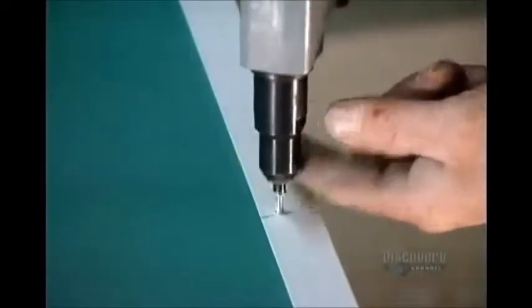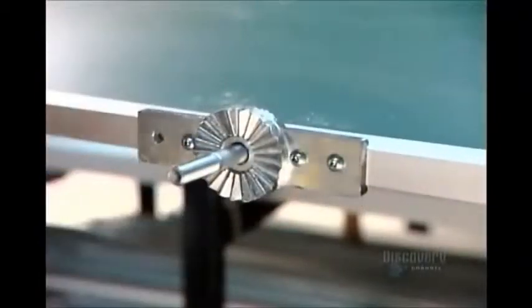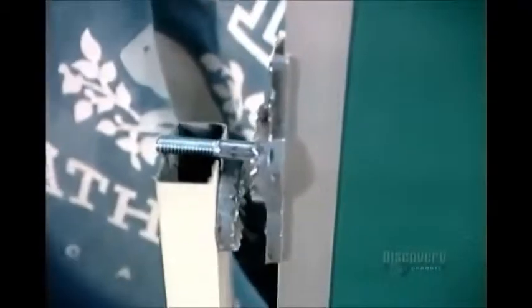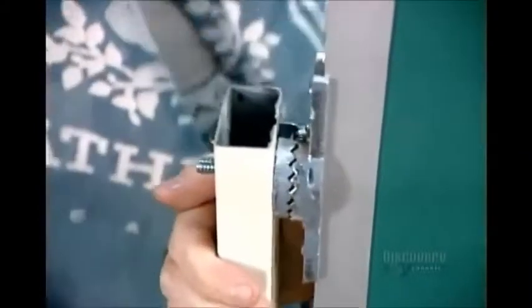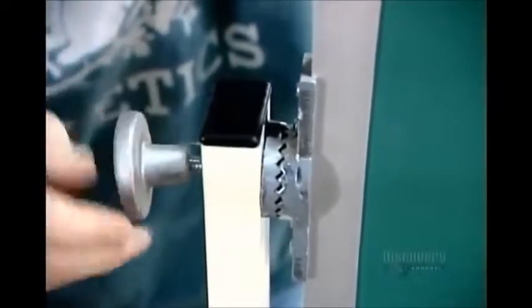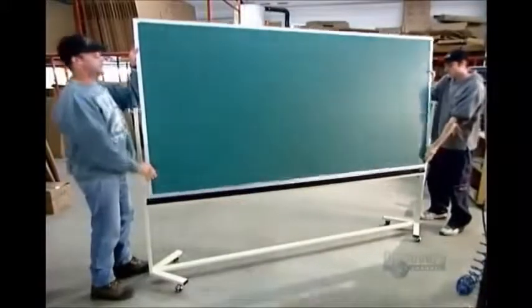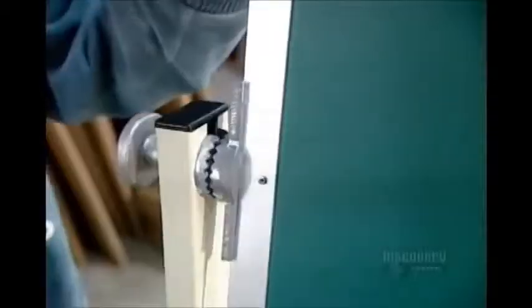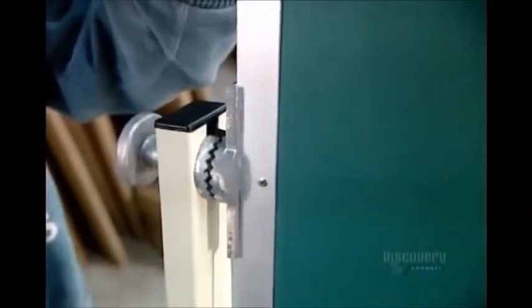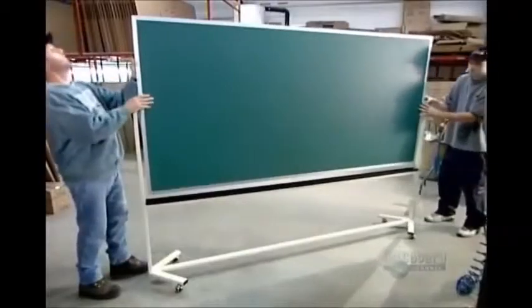Then they attach an aluminum rail along the bottom to hold the chalk and eraser brushes. This model happens to be a reversible mobile blackboard, the type typically rolled into conference rooms. It has a couple of extra components: a pivot mechanism enabling the board to be flipped to the other side, and a latch system for tilting the board to different angles. The blackboard stand is made of painted steel tubing and rolls on rubber and chrome plated steel casters.